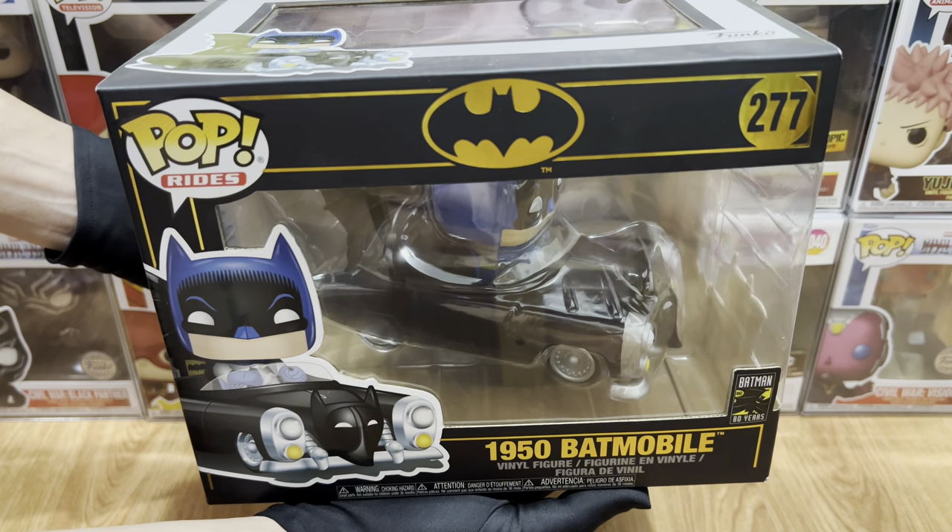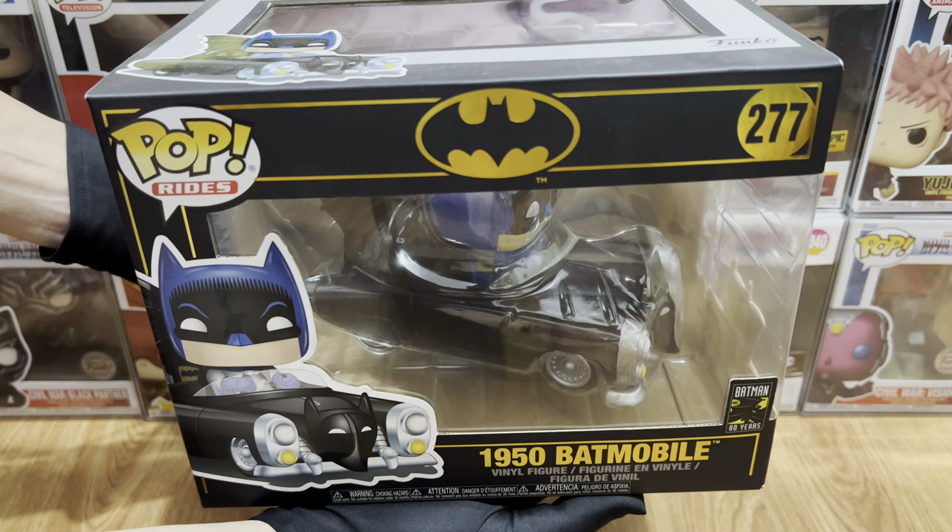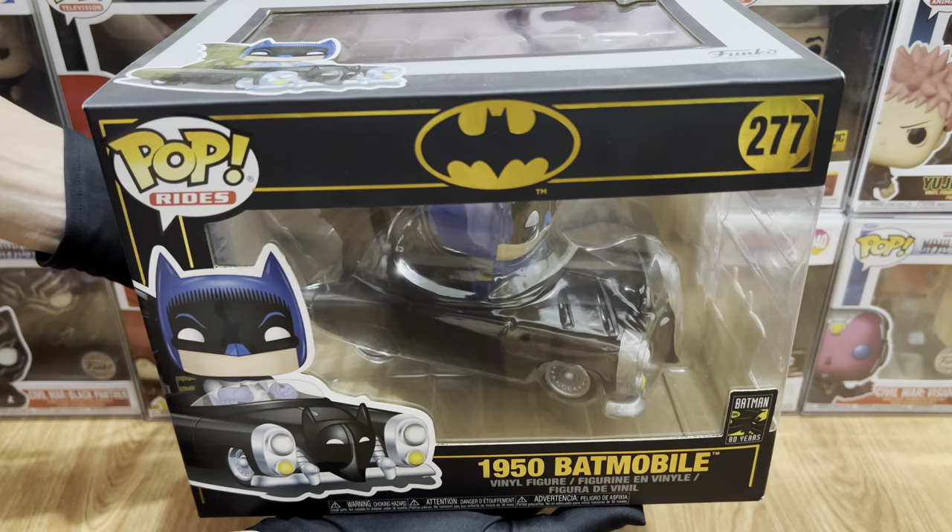Hey everyone, this is Just For Fun giving you another Funko Pop video review. For today, we have number 277 from Pop Rides, the 1950s Batmobile.